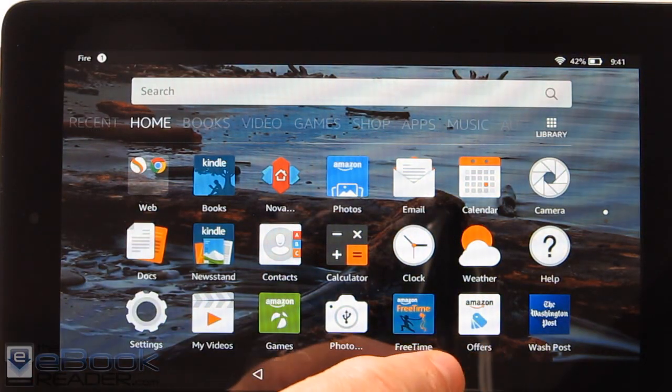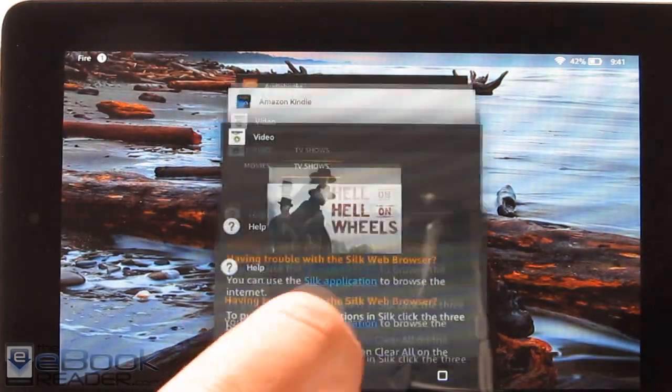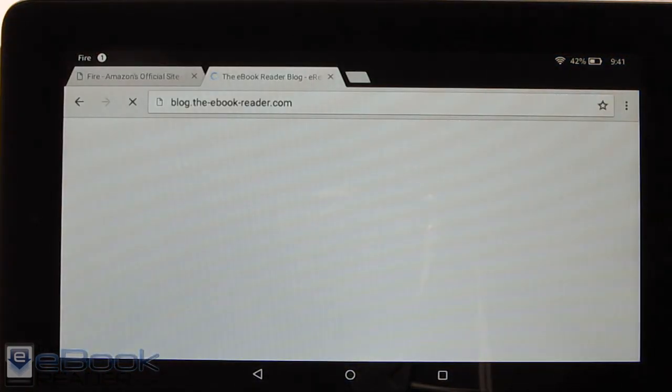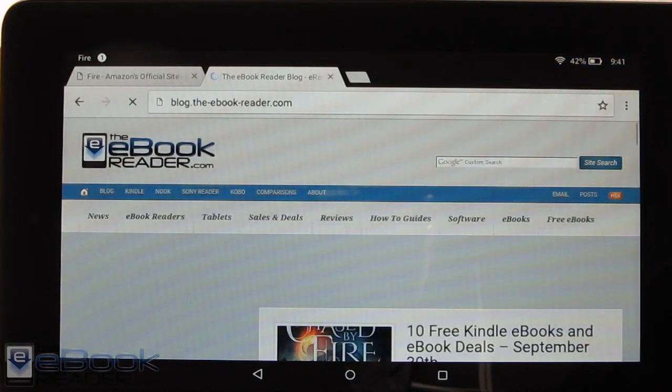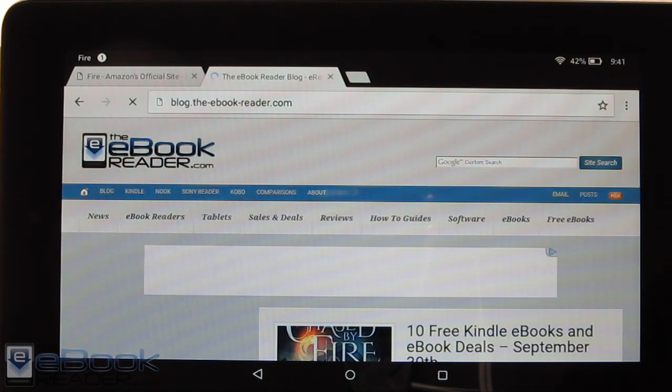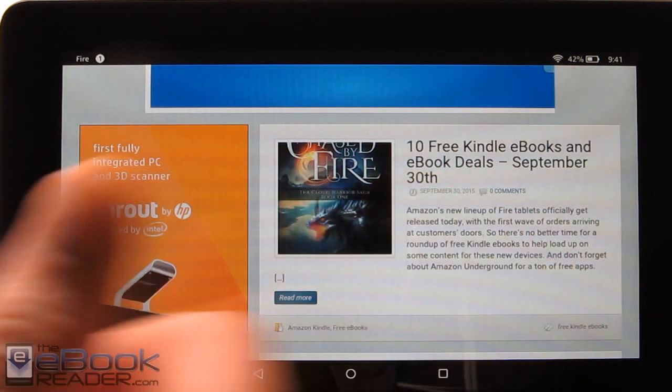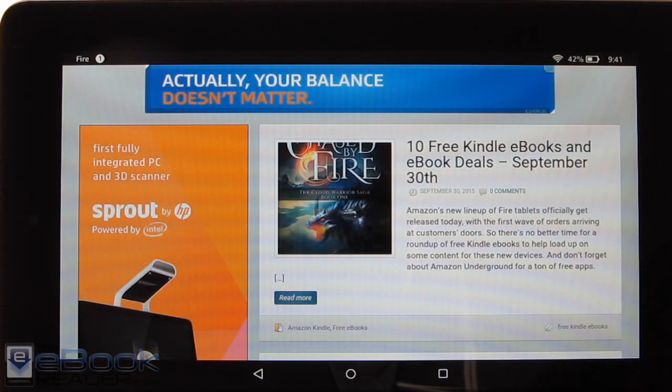I'm going to go ahead and wrap up this video here. Check out theevokerator.com for some additional information. I'm going to be posting a review of the 8-inch Fire HD as well — the newer 8-inch version has some more upgrades and costs $100 more, so I'm not sure it'll be entirely worth that, but I will be posting a comparison. You can find things like free ebooks and tutorials on the site as well. Thank you guys for watching — have a good day.